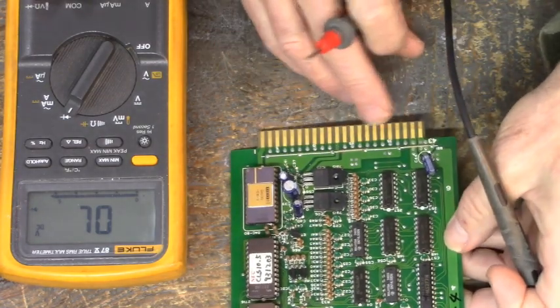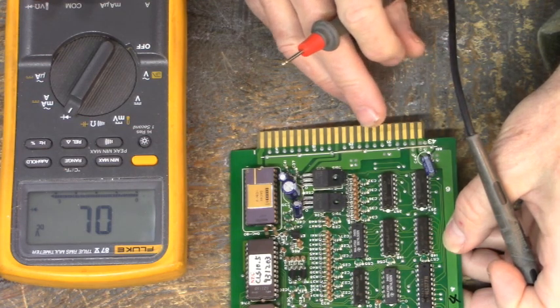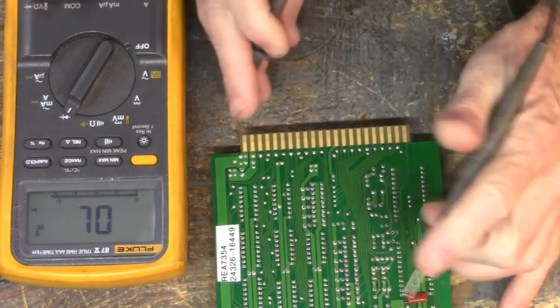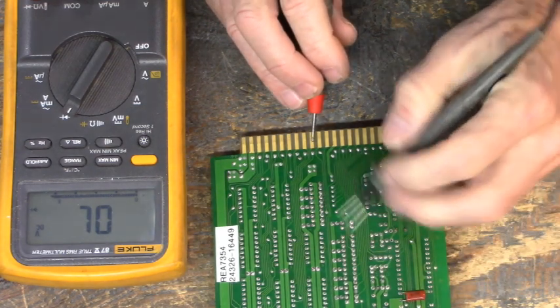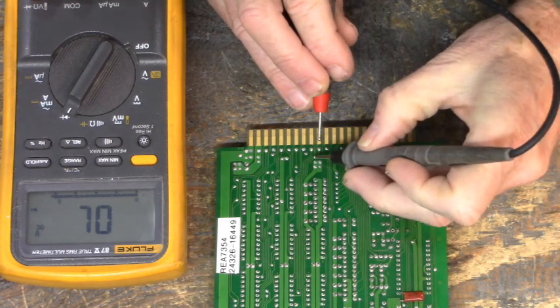It feeds through the other side of the board: 1, 2, 3, 4, 5, 6, 7, 8, 9, 10 in. 10 from the right: 1, 2, 3, 4, 5, 6, 7, 8, 9, 10 — it's this one right here. Let's see if we can follow that trace.